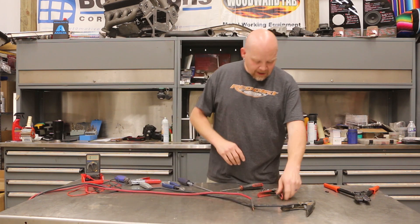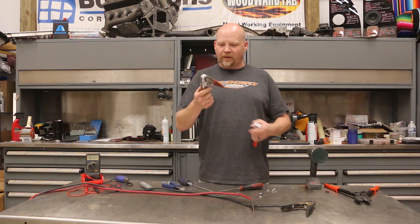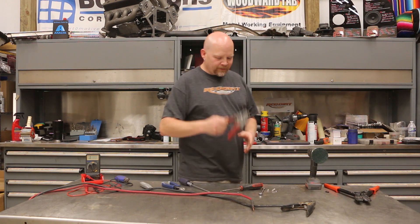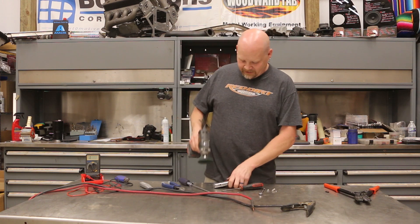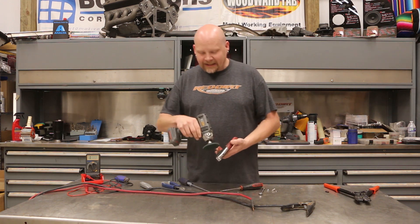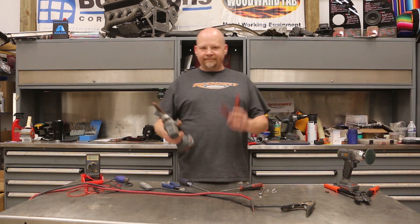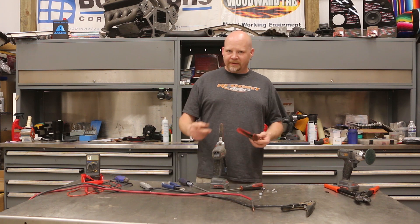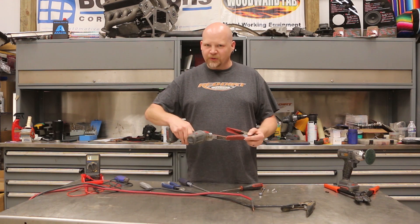Now we're going to address the clamp. This is the original clamp — it's got a little bit of rust but the clamp itself is still good. We could replace it with a new one but I want to reuse this one. I've got a little scotch brite pad on our cordless tool here, just going to clean off any corrosion. If you don't have a tool like this, that's okay — you can hit this by hand with some scotch brite or a little piece of sandpaper to knock that corrosion and rust off.